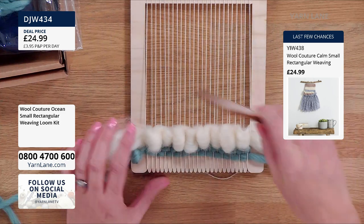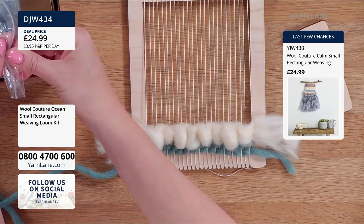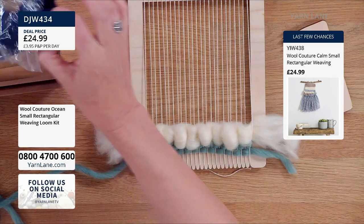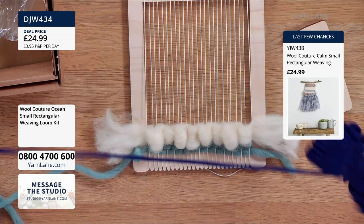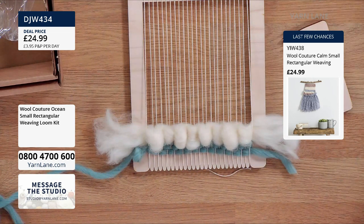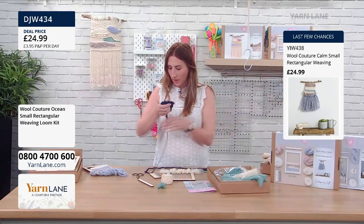It's like you've got a sheep hiding in your weaving there. Very pretty. So then you can just choose another colour. Measure it out, unwind — it's so soft. It is lovely and soft, isn't it? It's so beautiful.